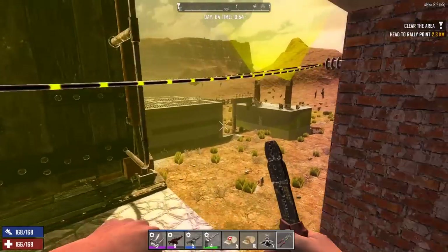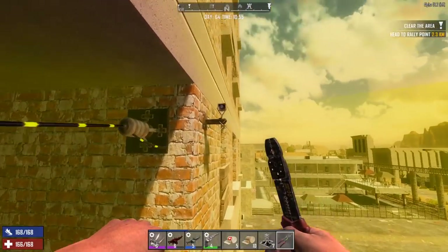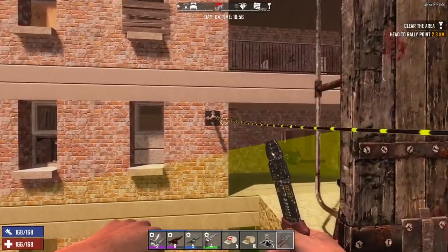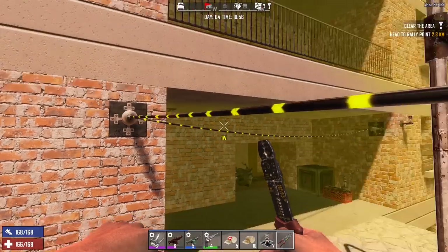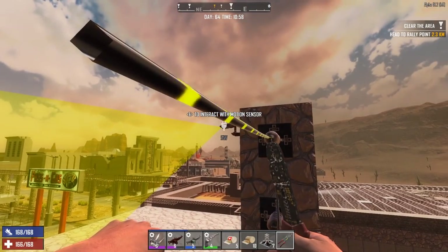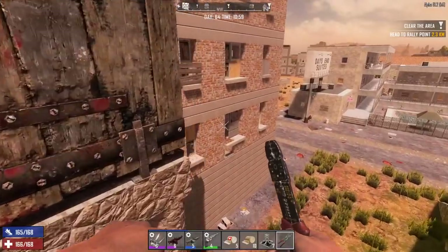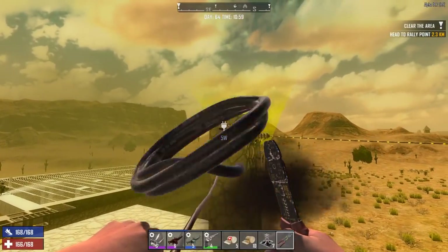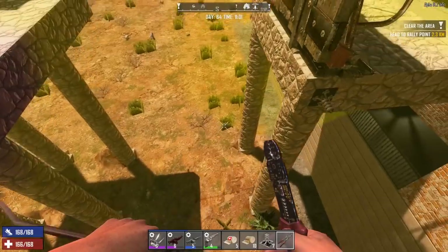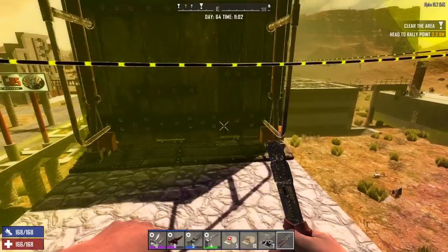That motion sensor will not send power unless it sees me — once it sees me it'll send power. It sees me now, it should be sending power, and this relay does not have power. It's so weird. Bottom line is if I go from one motion sensor to the other motion sensor straight to the drawbridge it works. But if I go from one motion sensor through a bunch of relays to get to the other motion sensor to get to the drawbridge, it does not work.